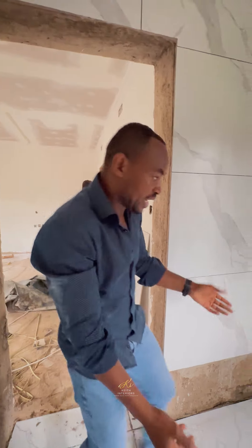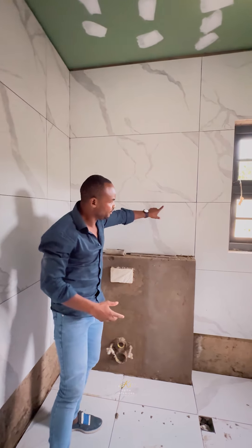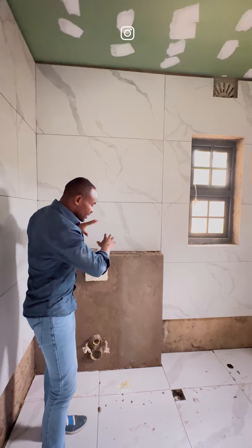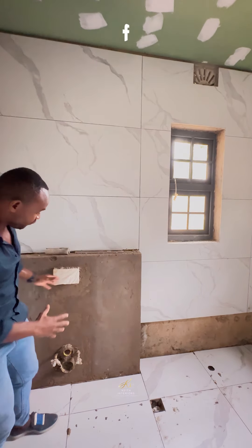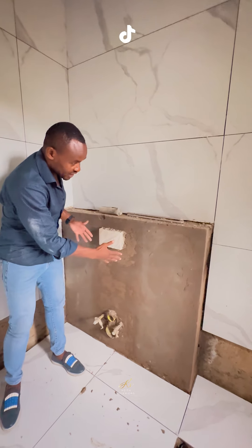You can even look at the way we do our tiles — just like a reference — and leave the gaps, so that when you're doing your grouting, the grouting comes in properly.